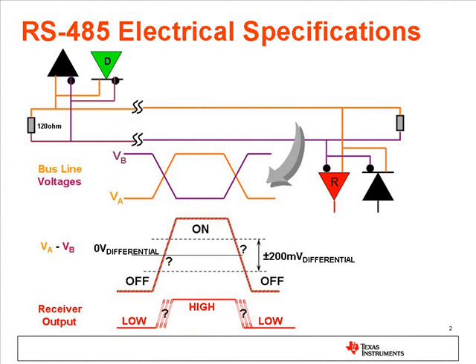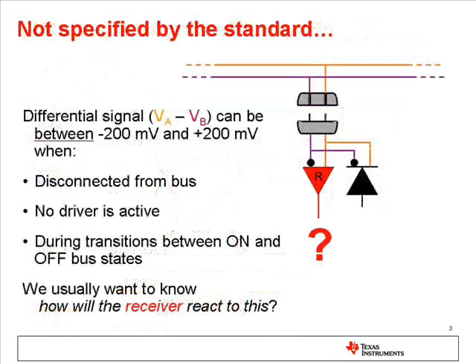The 485 standard requires receivers to recognize an on state when the differential voltage, A minus B, is more positive than plus 200 millivolts. It requires receivers to recognize an off state when the differential voltage is more negative than minus 200 millivolts. For differential input voltages between minus 200 and plus 200 millivolts, there is no specification in the 485 standard for what the receiver should do.